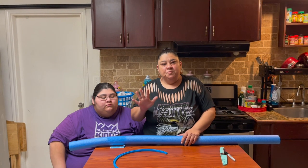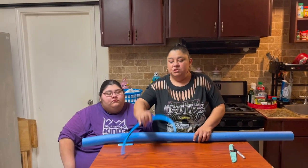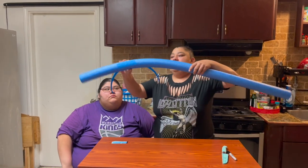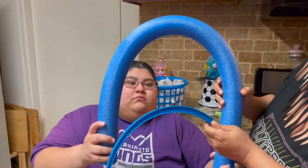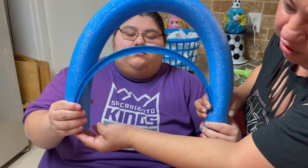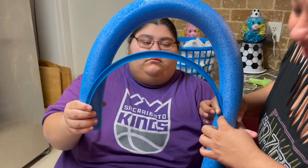So the first process in making this basket is we're going to make the handle. What we did was we took the handle off of our basket to measure it, so we're going to get the pool noodle. We put one end towards the bottom of the noodle and measured it, then marked it there — that's what we're going to cut.